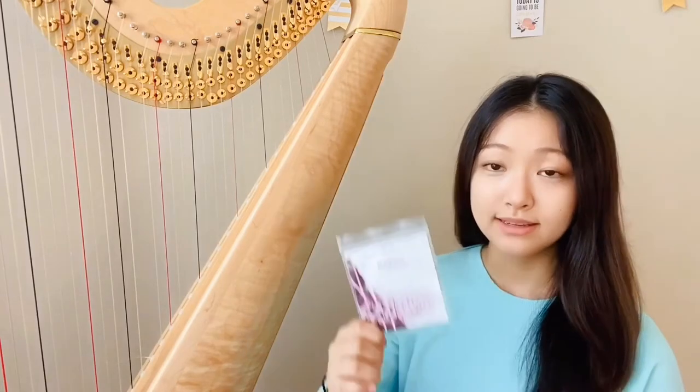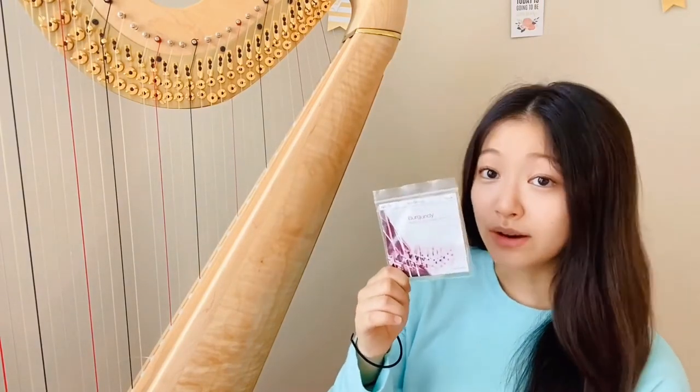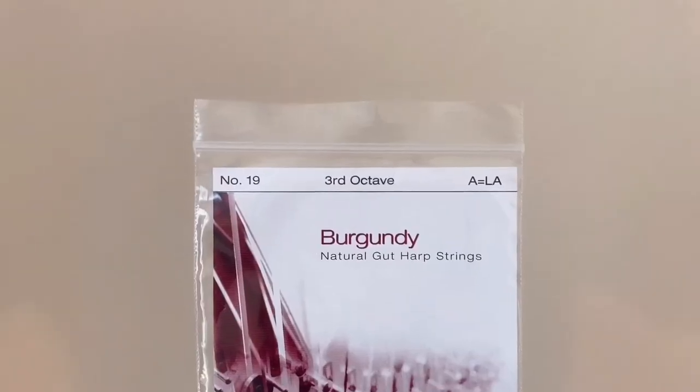The string that broke on my harp is the 3rd octave A string, so I need to grab a replacement string of the exact same note. This is the brand new 3rd octave A string as specified on the package.